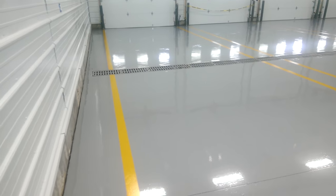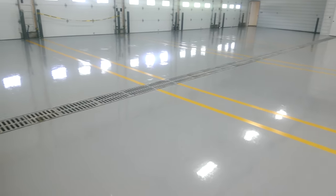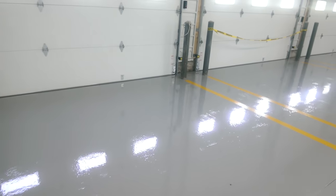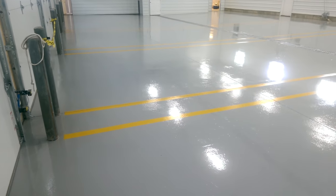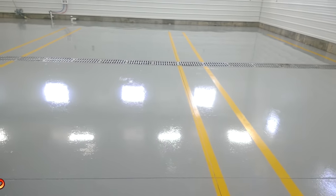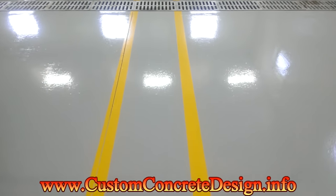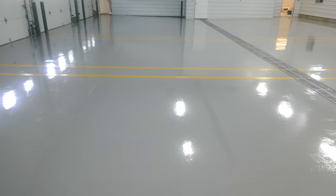And we just got through striping this with our traffic yellow. I have to be careful while I'm walking here — I don't want to get on these lines, they're still a little wet and tacky. The lines are nice and straight and crisp. Super nice shine on it.